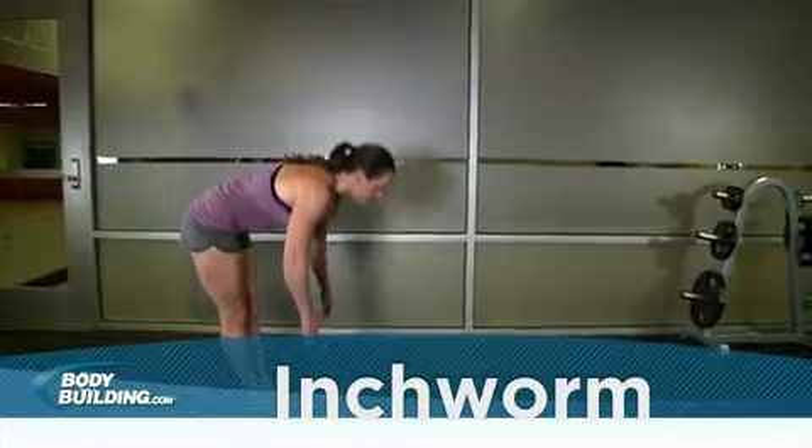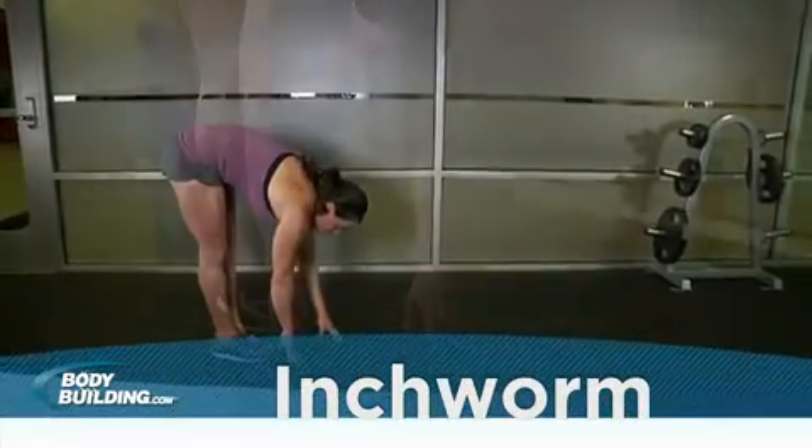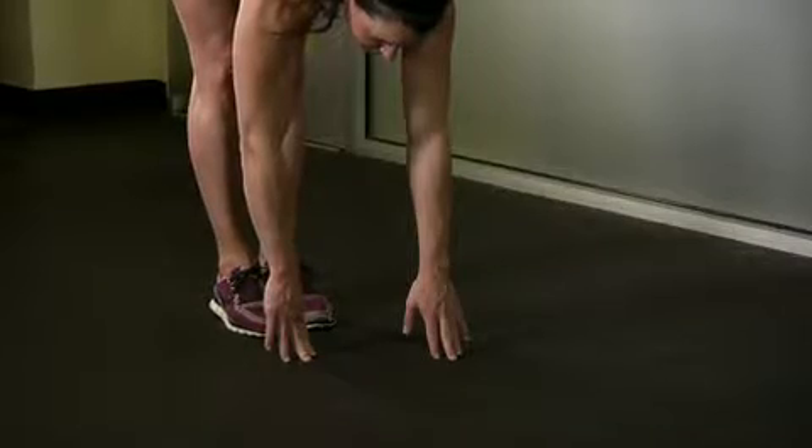Stand with your feet close together, keeping your legs straight, stretch down and put your hands on the floor directly in front of you. This will be your starting position.